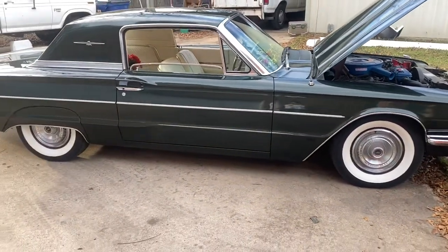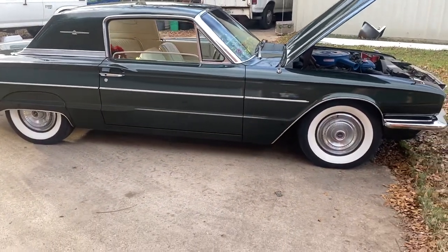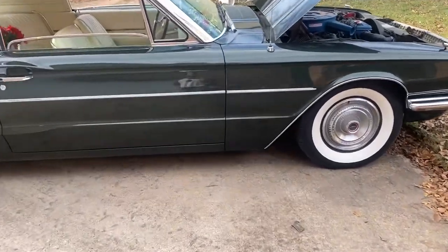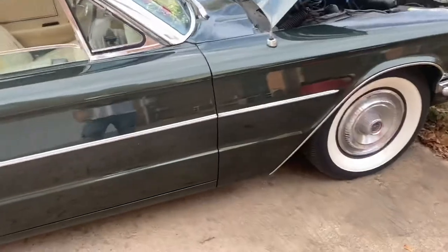I haven't really touched this car at all. It's really, really original, minus the tires. I just put new Coker white walls on there just to pimp it out, but it's original paint. The paint's in great condition, better than my 2016 pickup.